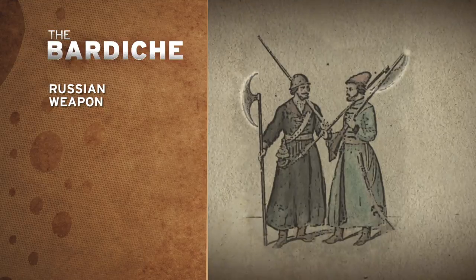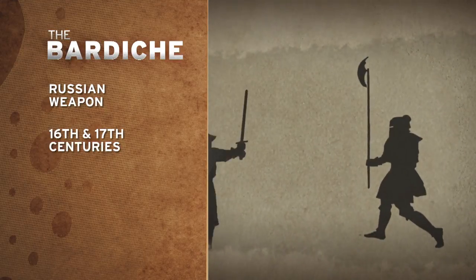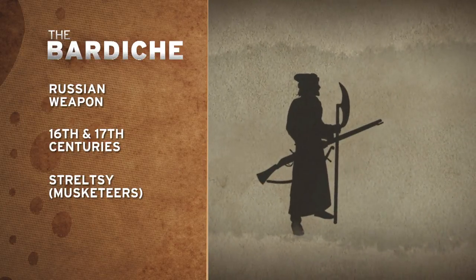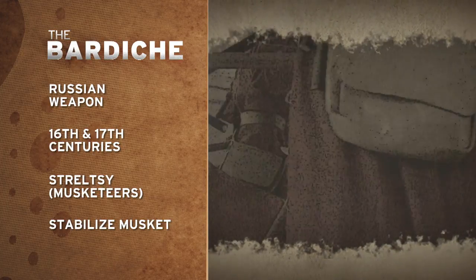This weapon is the bardish. The bardish is a Russian weapon from the 16th and 17th century, most famously used by a group called the Strelsi, which were an elite musketeer group. Their heavy muskets were laid across the axe's blade to stabilize it. Once the musket was fired, it could be dropped, and the bardish picked up as troops charged.